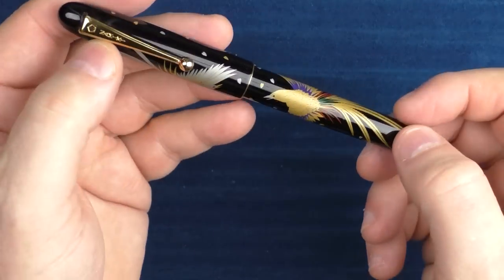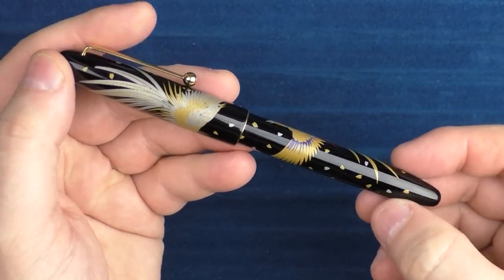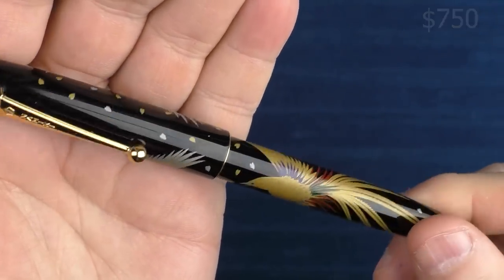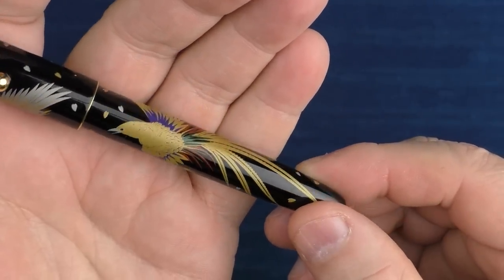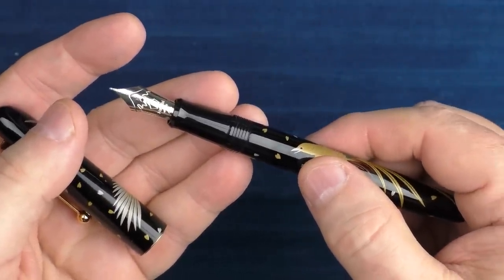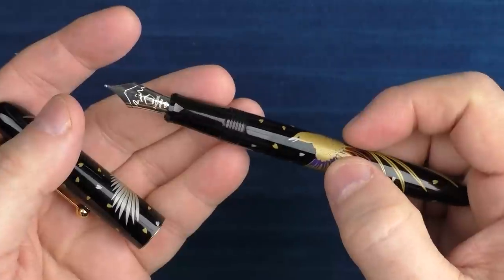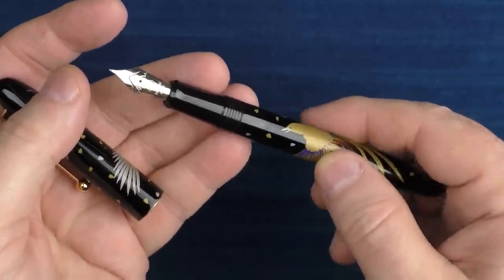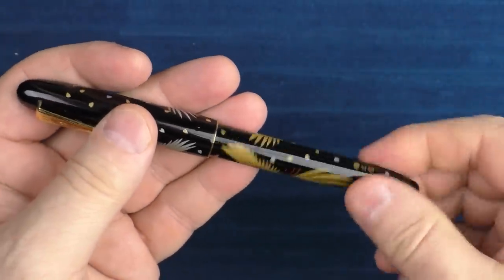For the final pen recommendation, I decided to go with something a little bit more expensive but unique, high quality, and providing an outstanding writing experience — and that is the Namiki Nippon Art series Golden Pheasant. The hand-painted maki-e work on Namiki pens is just spectacular; I really feel that this work is beautiful. On top of that, Namiki nibs are outstanding. Namiki is Pilot's luxury brand, kind of like Lexus is Toyota's luxury brand when it comes to automobiles. A giftee's heart would truly need to be three sizes too small to not be excited about receiving a Nippon Art series model as a gift.